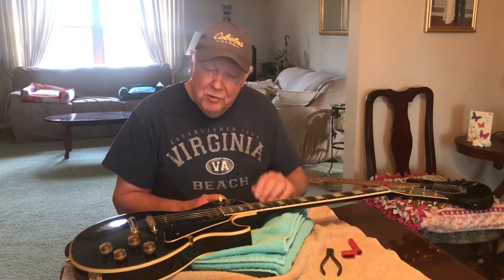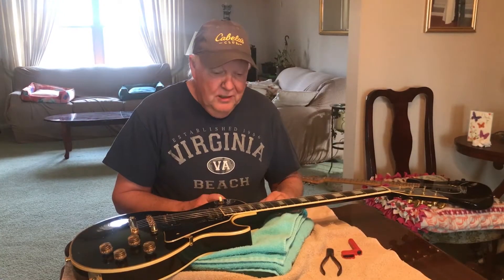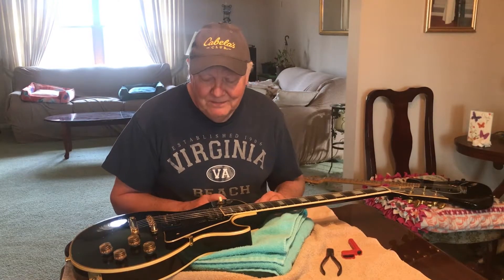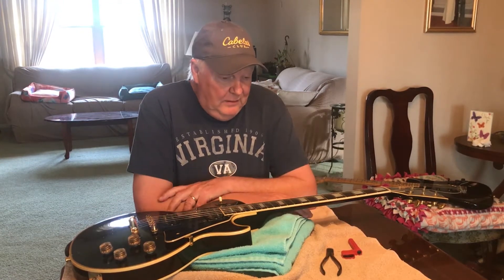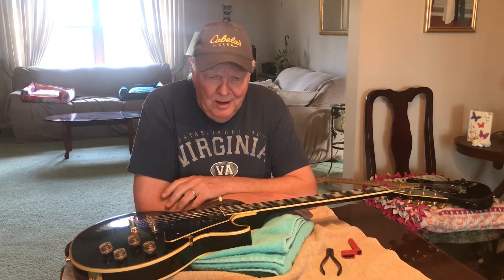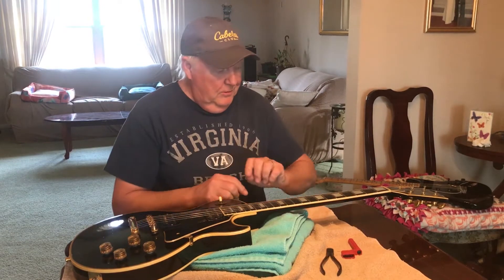In fact, you could give me your guitar and I could have the old strings off, new strings on, stretched and tuned in less than 10 minutes — unless you were that guy, you know, the guy that read some article in Guitar Player by some scale runner.